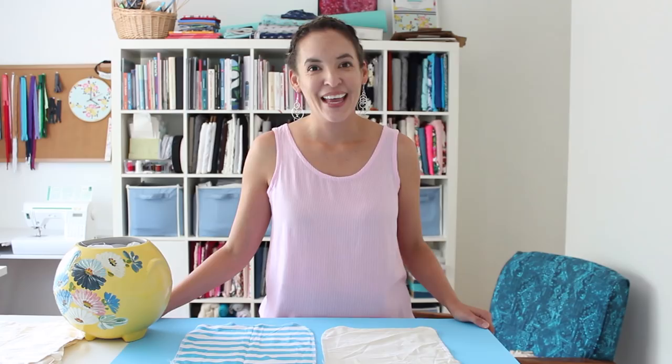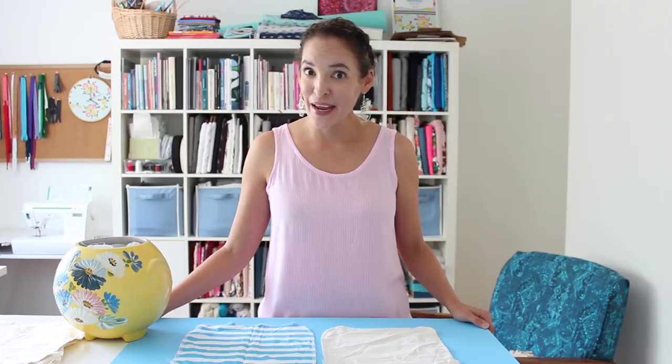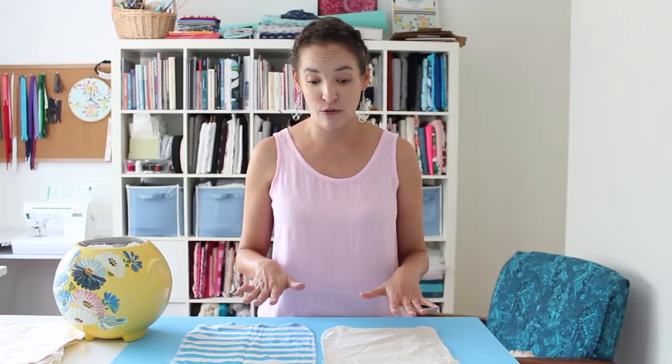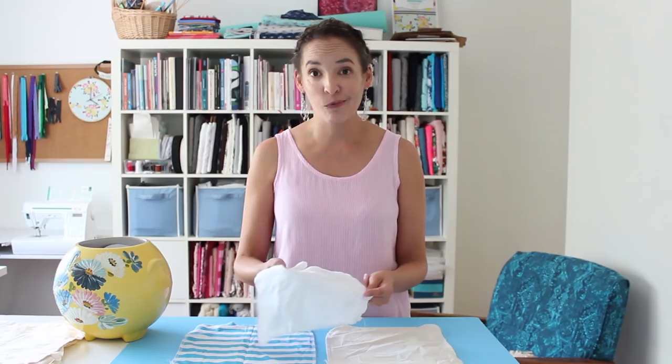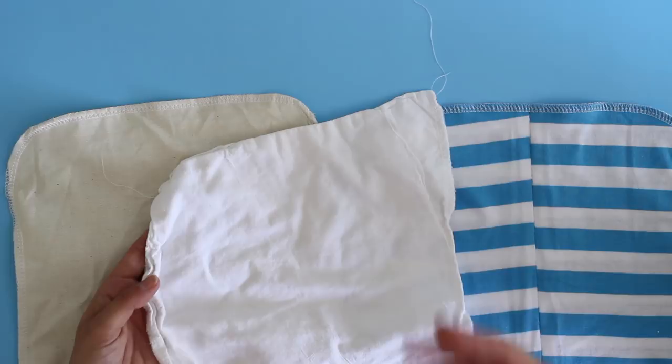When I make a muslin garment — which may be out of actual muslin or may just be inexpensive fabric — I save the fabric that I've used on it, and then every few months or so I will piece all my scrap fabrics together and I make these reusable paper towels. They're not really paper, obviously, but this is how my family uses them. I keep a cookie jar on the counter and it is filled with them.